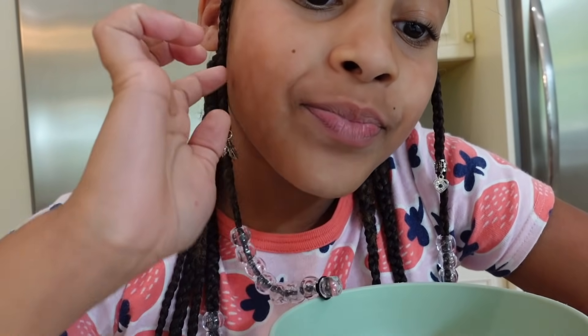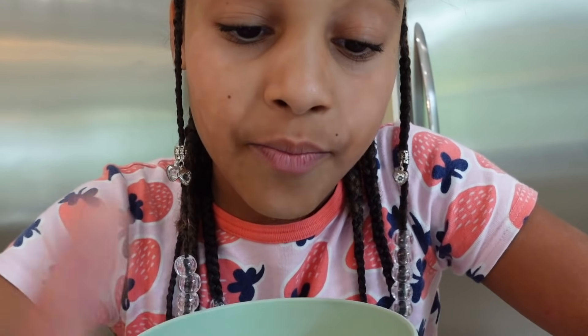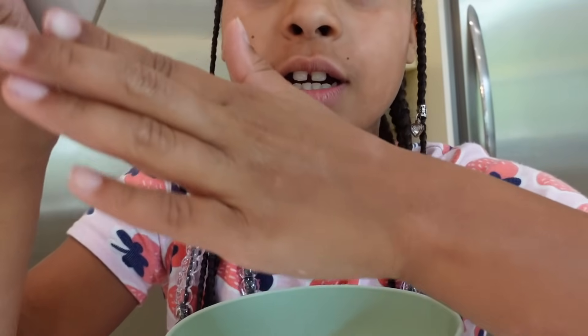I'm nervous. Okay, I don't think we're going to do that one because they weren't even doing anything. Okay, we're going to watch this — the soap slime.